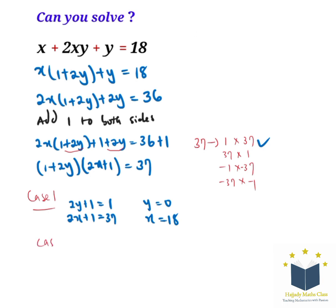For case 2, we have 2y plus 1 equals 37 and 2x plus 1 equals 1. Solving these, we have y equal to 18 and x equal to 0. That is the solution for case 2.